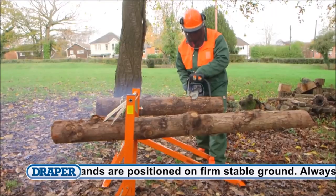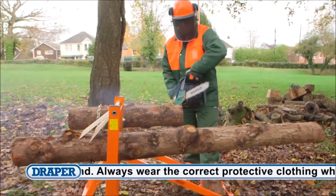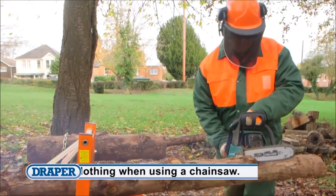Whichever version you choose, make sure the assembly bolts and safety features are properly engaged and that it is positioned on firm, stable ground. And remember, always wear the correct protective clothing whenever you're using a chainsaw.